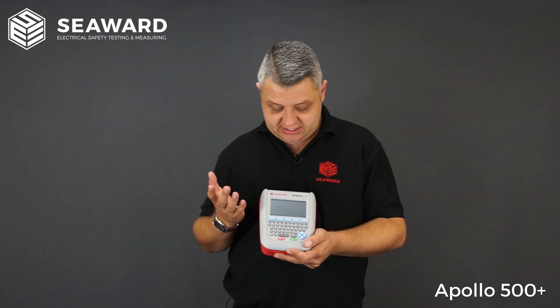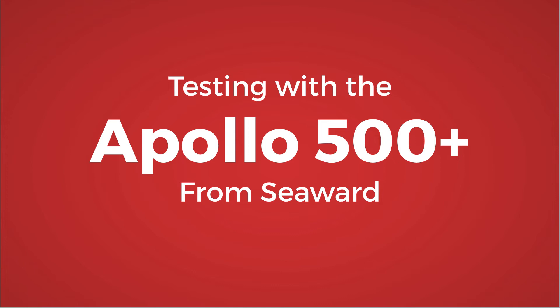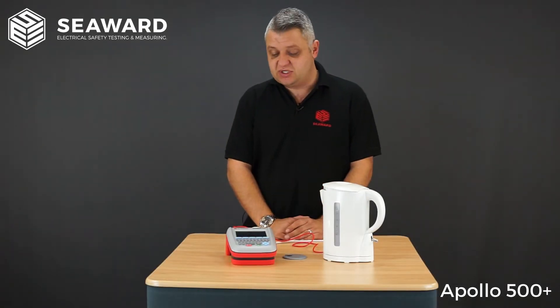If you have remote engineers out in the field, the 500 Plus allows you to Bluetooth pair with a smart device, so the engineer can send download data files back to base without needing to come back to the office.